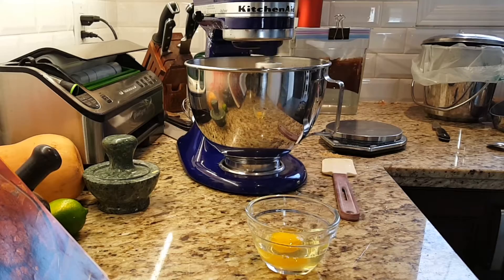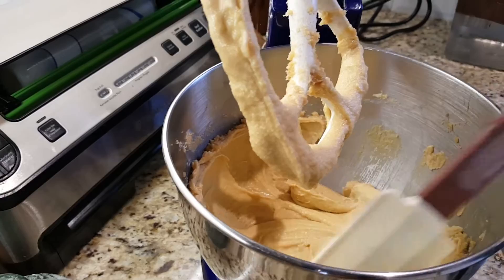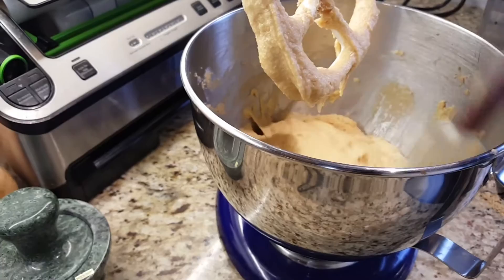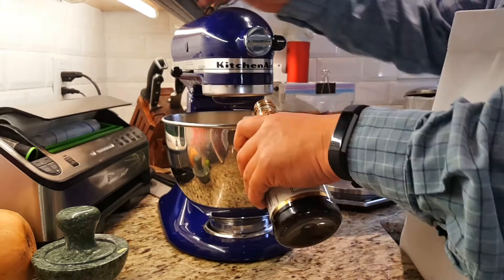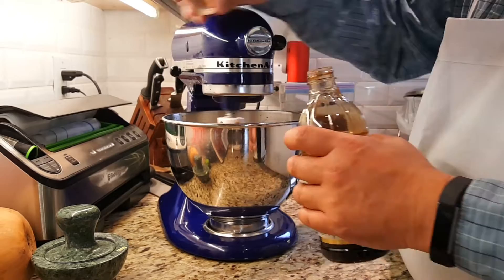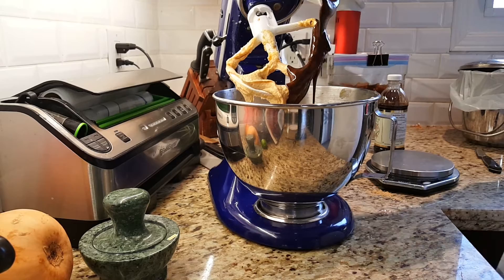KitchenAids are really nice machines. This is an older one from the early 90s, before they got much cheaper — and from what I hear, they now have plastic gears in the head as opposed to metal. Then adding vanilla. The recipe had a specific amount but I'm going to eyeball it. Vanilla is something you can add a bit more of than a recipe calls for and it won't adversely affect the taste, especially with chocolate — vanilla and chocolate are two very complementary flavours.